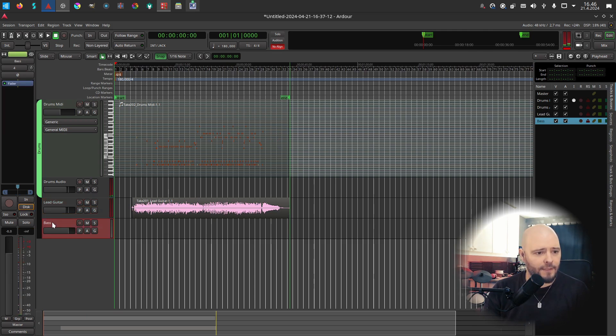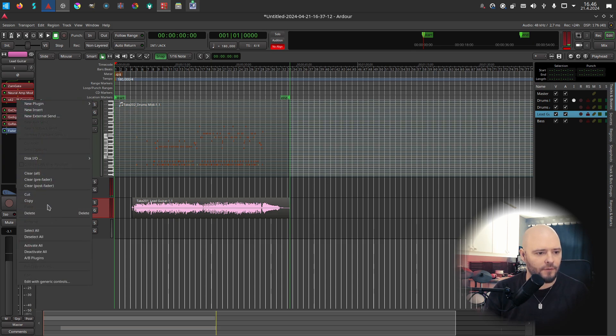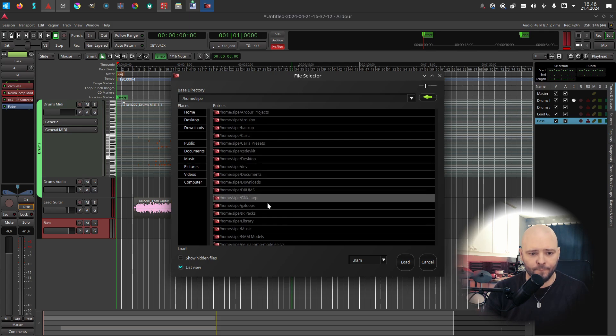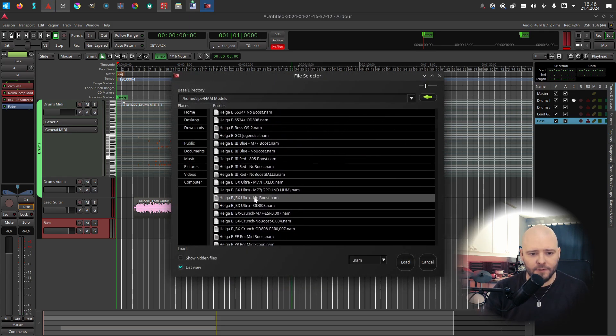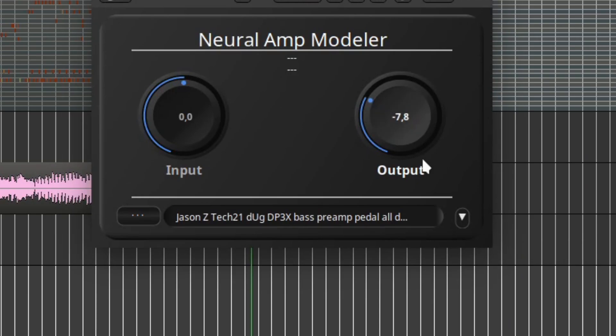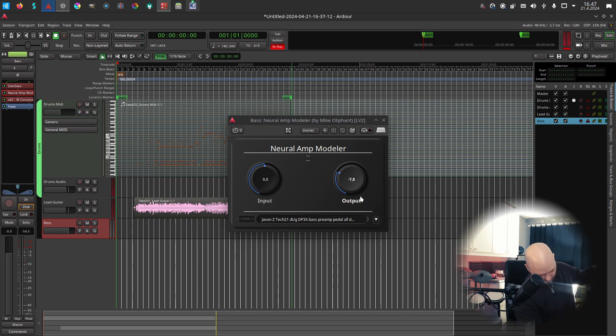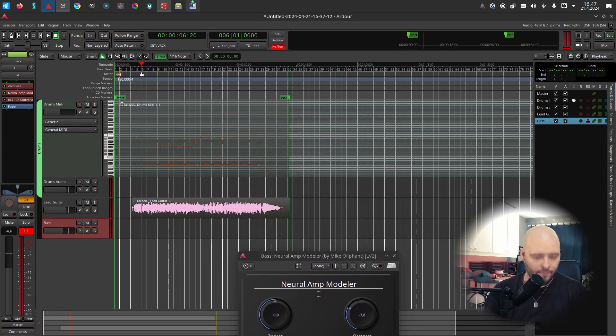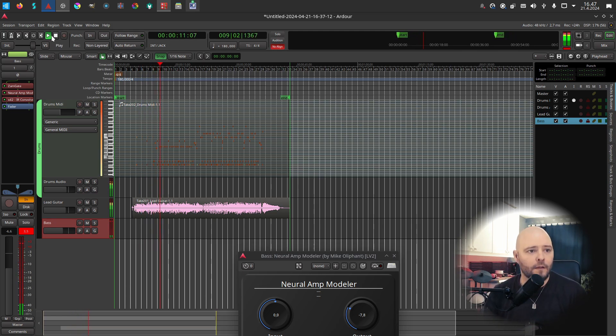For the bass, I'll copy the gate, NAM, and impulse response from the guitar track and paste them. Then I'll change the amp model — there's something called Jason Z, which is a bass preamp, so I'll use that. The input is again channel one on my audio interface, and monitoring is on. I'll use a pick to play — sorry to all the real bassists out there.